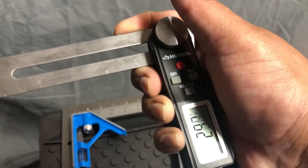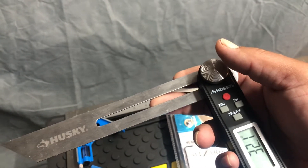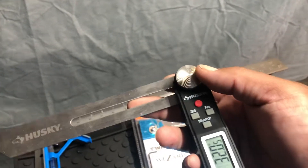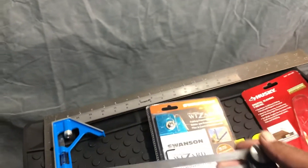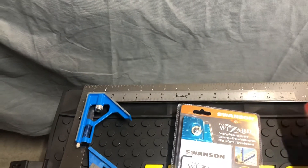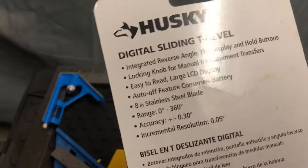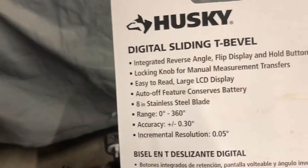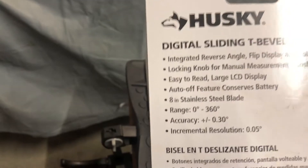I kind of like this one because I can check my saw blade — it works to check your table saw blade or whatever you need to check. It has an integrated reverse angle flip display and hold buttons for easy manual measurement transfer, plus a large LCD display. Pretty nice.